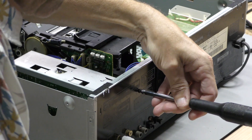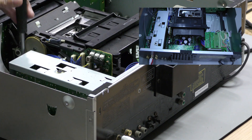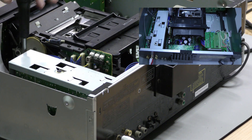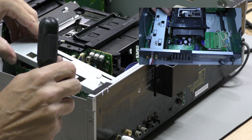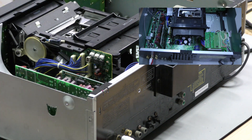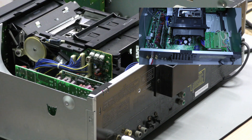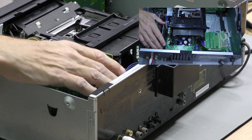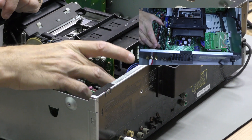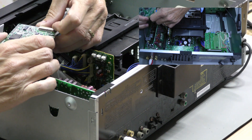To remove the second audio print, we have to remove the metal shield held by two screws. We then remove the flat cable and can replace the capacitors on this print as well.